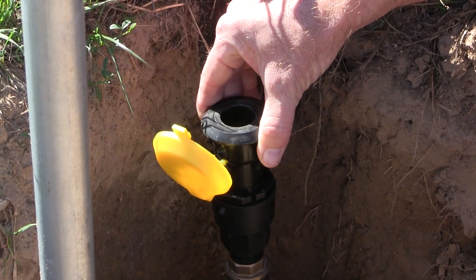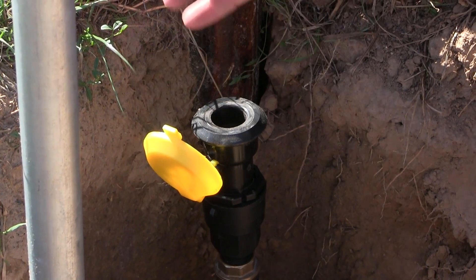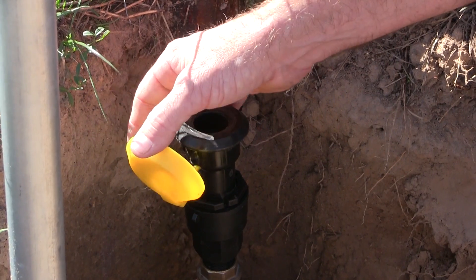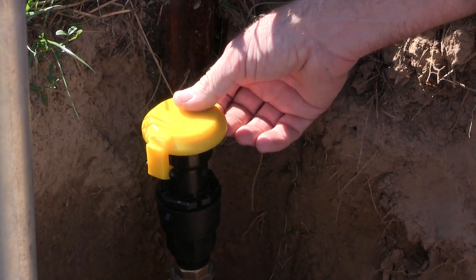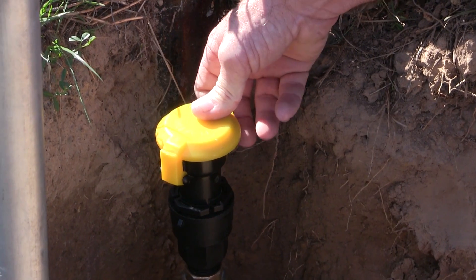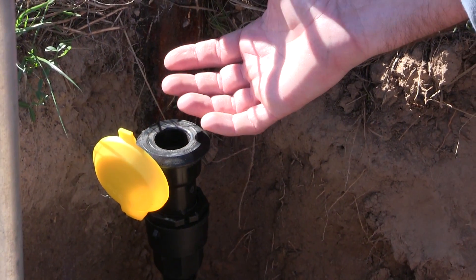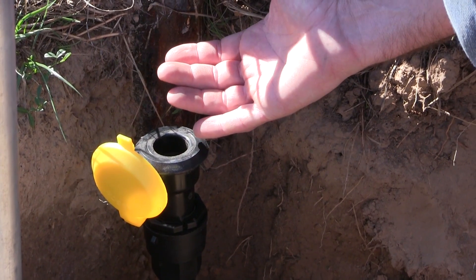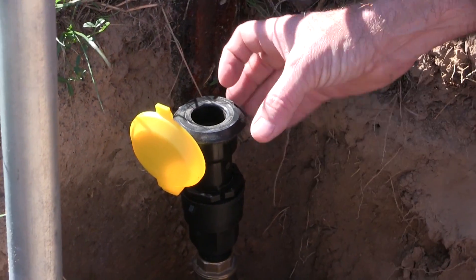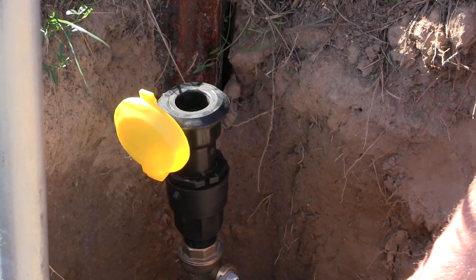Once you put the male end into the top of this Plasson coupler — this is the female port — then you have water flow. Once you take that device out, all the water stops. Basically we've got a cover to keep it closed off in the wintertime if we wanted to only use it during the summer months. This type of pipe is called burst-proof pipe and we can pretty much use it year-round, especially here in Oklahoma.